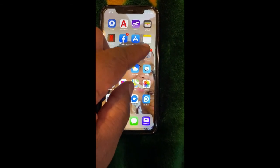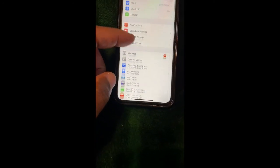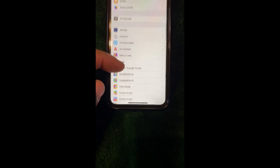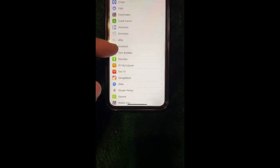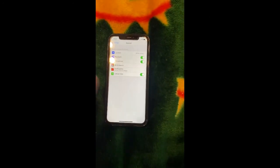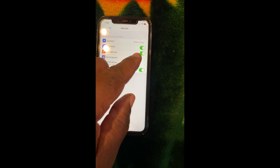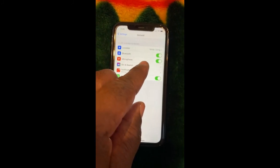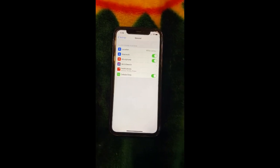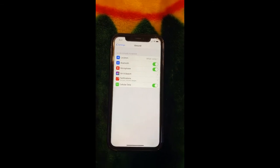One more thing before we leave: I had an issue with the GoSun app where the microphone wasn't turned on. Go to your settings on your iPhone, find the GoSun app, and make sure the microphone is enabled. If when you're in party mode the microphone isn't blinking, it's probably turned off. Turn it on to make sure the lights flash with the music. Good luck.